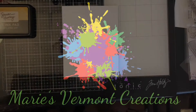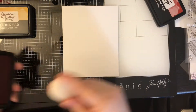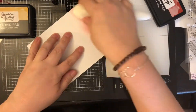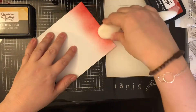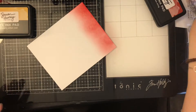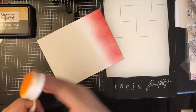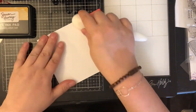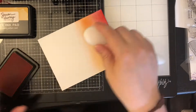Hello my crafty friends, it's Marie from Marie's Vermont Creations and today I am making a rainbow shaker card. I have a white cardstock panel here which is larger than what I need, and I am going to ink blend some Simon Hurley inks in rainbow colors. I will list the colors down below and I am using my blending brushes which are from Rabbit Hole Designs, which are unfortunately not available any longer. So I'm just going to work my way through the rainbow and get these inks blended on.